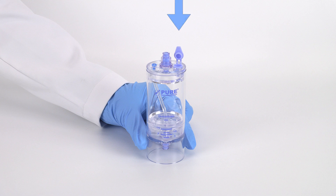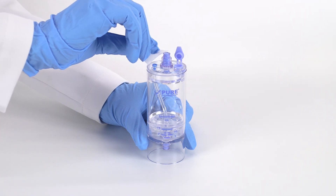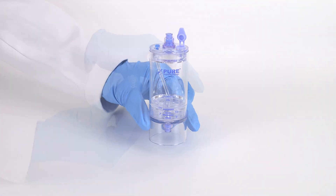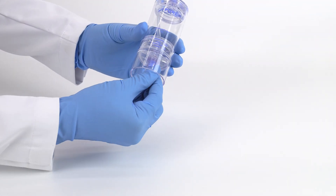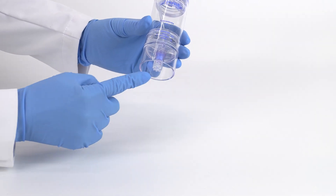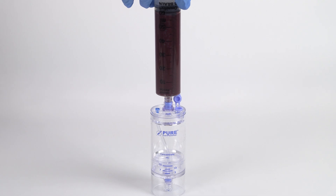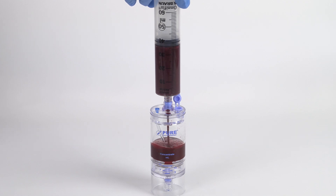Make sure the vent lid is in the open position. Swab the ports with sterile alcohol before and after accessing with a sterile syringe or cap. As a mandatory step, always attach the clear non-vented cap to the bottom port prior to centrifugation. Attach the 60 milliliter bone marrow syringe to the top port of the device and slowly inject bone marrow into the device.